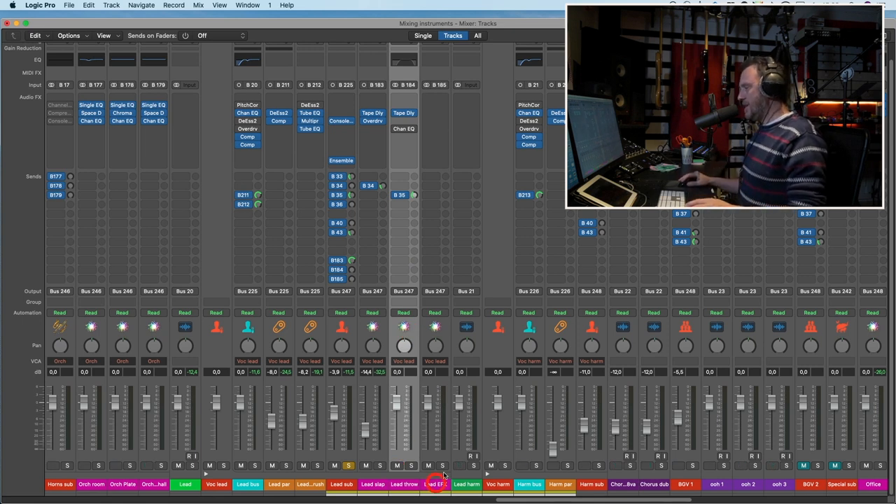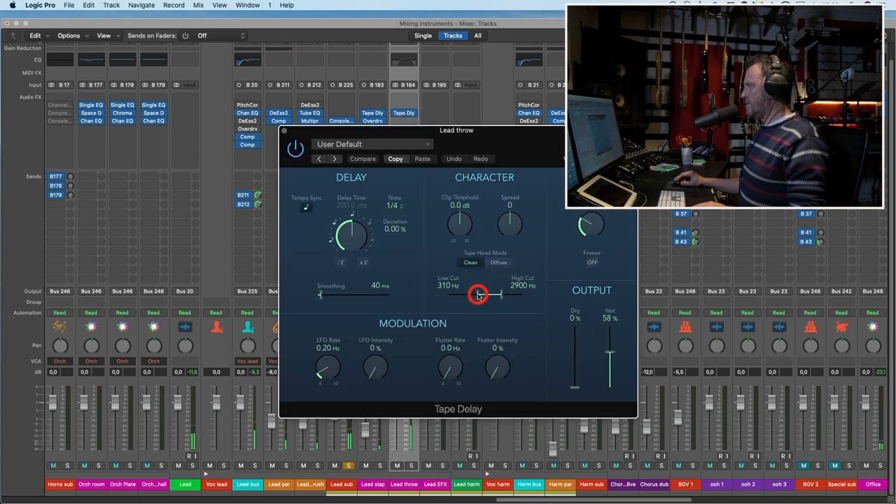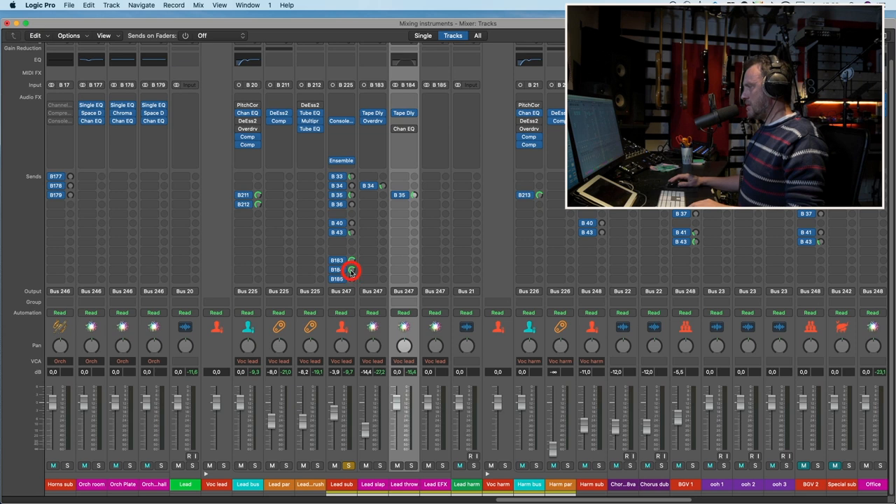I will probably use this lead throw thing on certain words. Let's listen to how it sounds. A little bit too fat. Let's use the diffuse. That's cool. Let's turn that off and listen in context with the lead vocal.